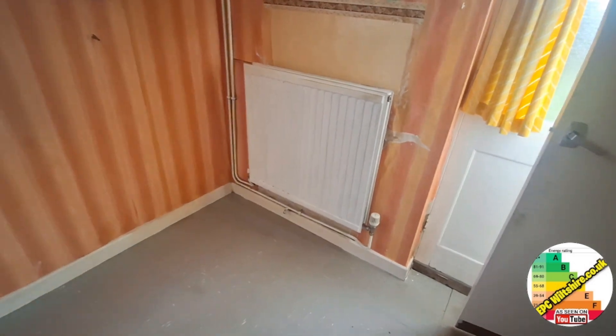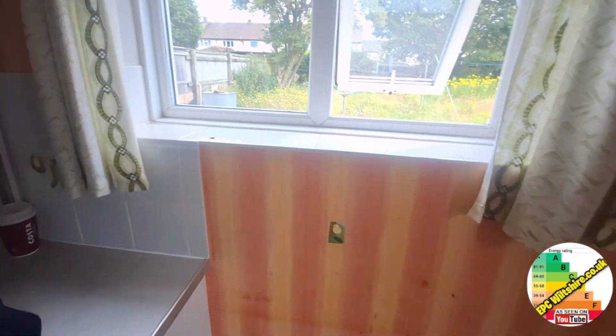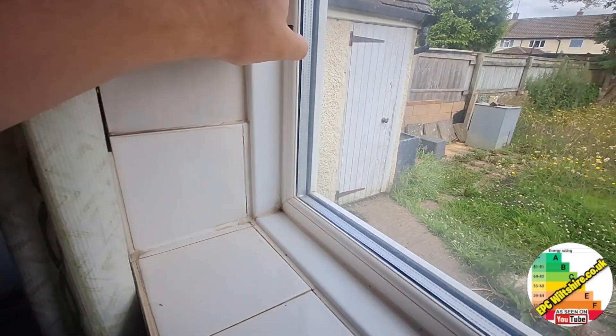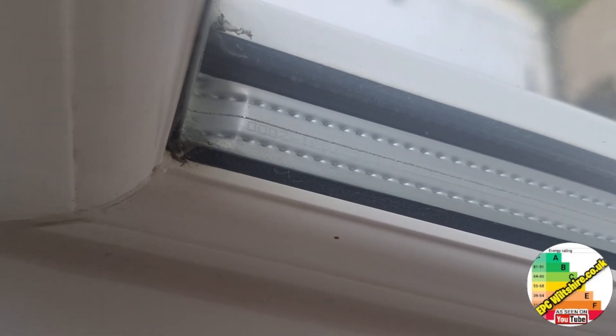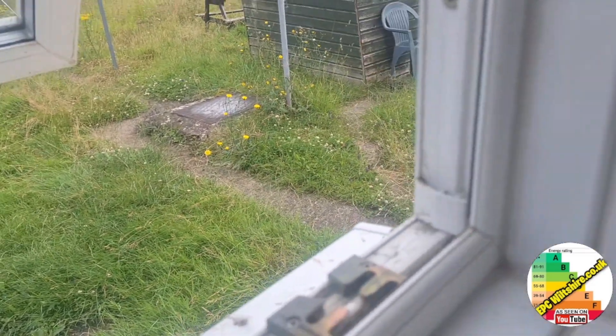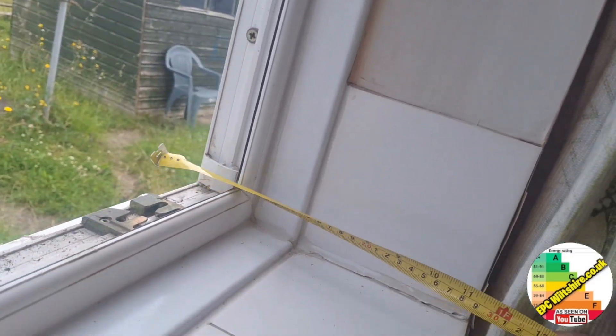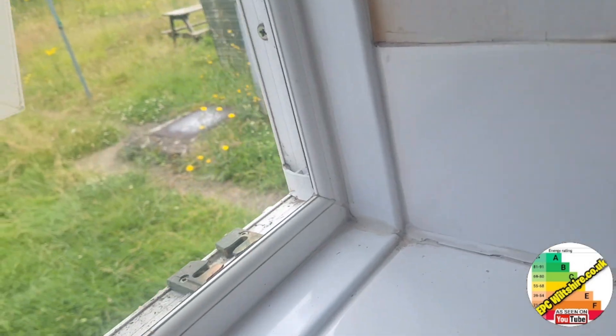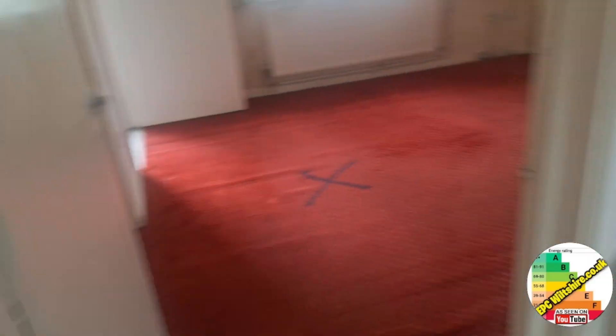Another radiator with thermostatic radiator valves. Double glazing — on the intermittent strip I can see a date stamp of 2000. The wall thickness measures 280 millimetres. There are also draft proofing strips here, and on the front and back doors a draft proofing strip.